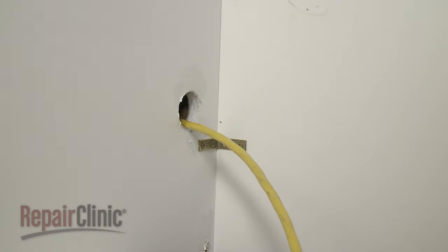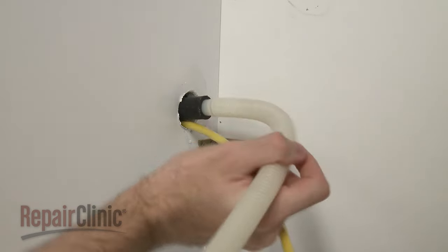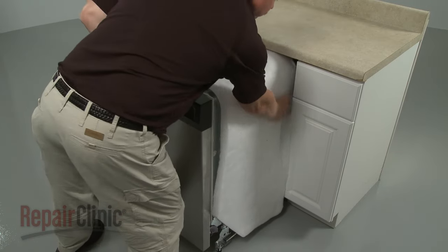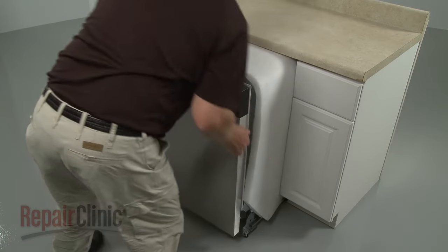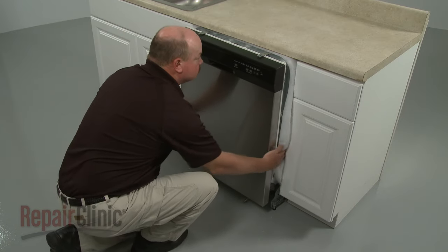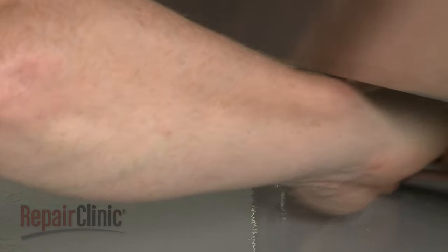To reinstall the dishwasher, first make sure the end of the drain hose is accessible through the cabinet wall. Then gently slide the dishwasher back into the cabinet. Adjust the leveling legs if necessary.